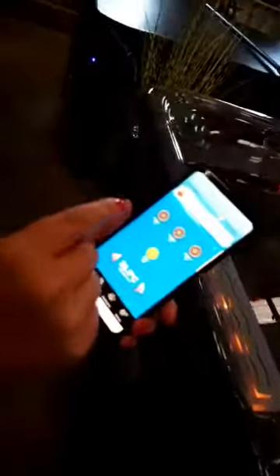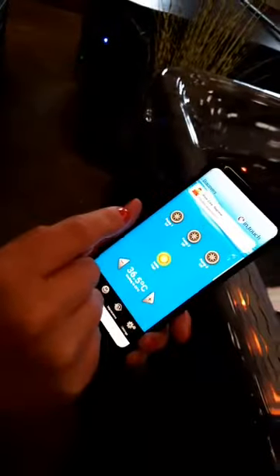We're live. I just wanted to show all you people out there how cool this hot tub can be. There's the hot tub there, and this is an app on my phone.